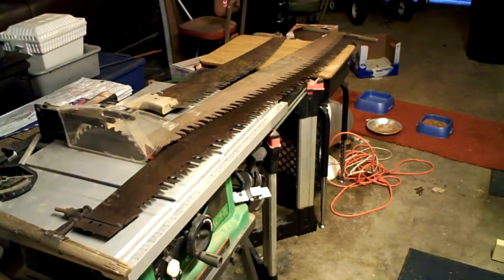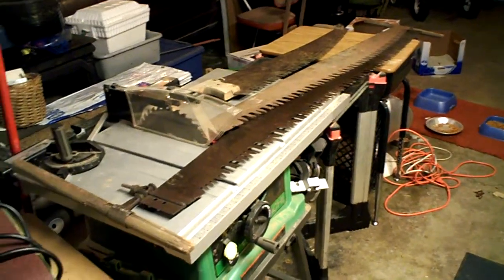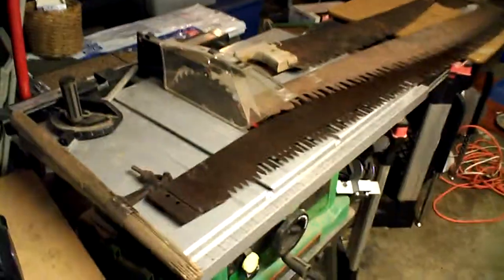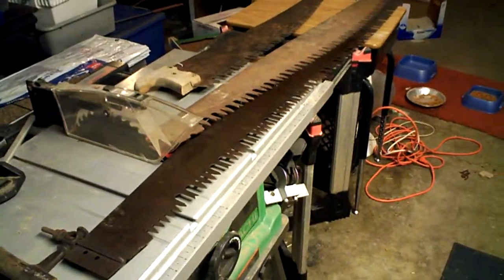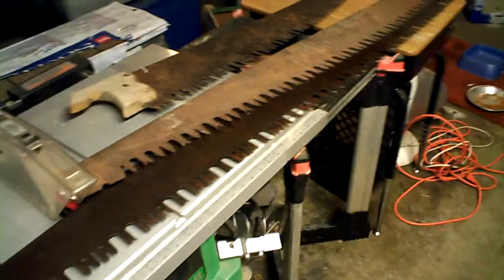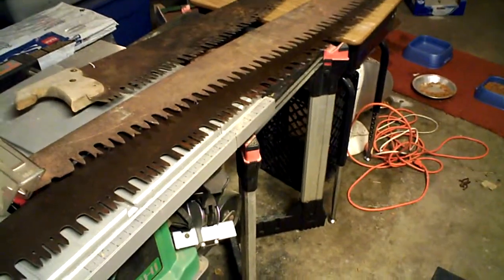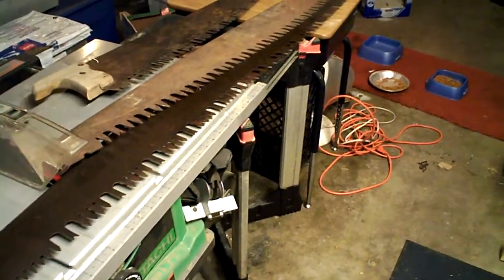Hello and welcome to another episode of the Shaver Ranch Plus Wolves. Today we have our old crosscut saws. We've had these in the family for quite a while, and I've just now accumulated the proper amount of tools — the right tools for the job — to perhaps try to restore these. They would be an invaluable tool to have if the crap hits the fan, or any type of homesteading where power tools may be useless.